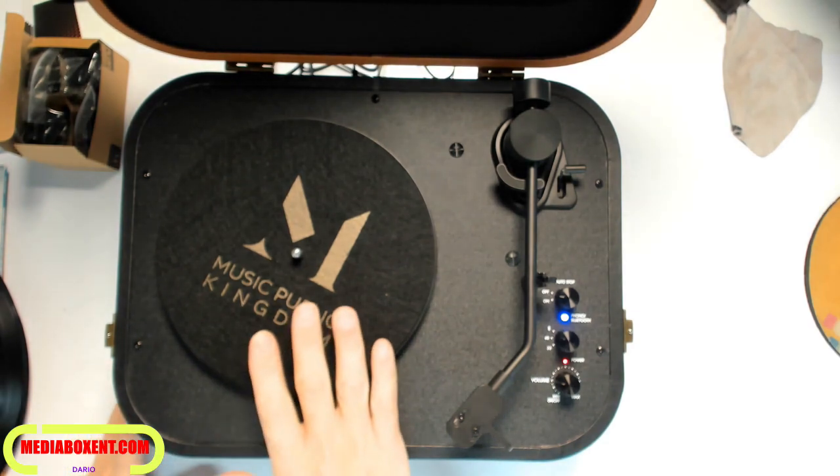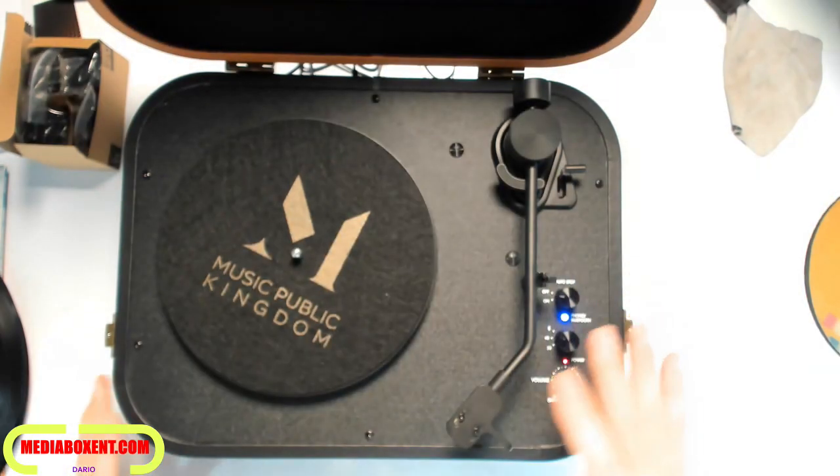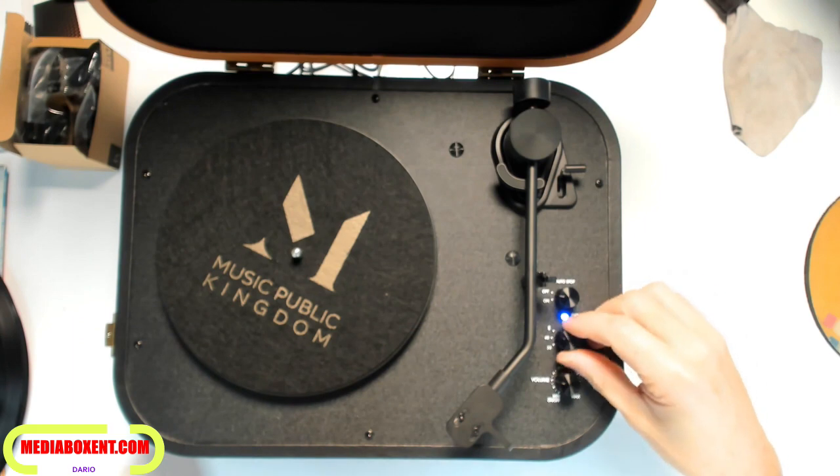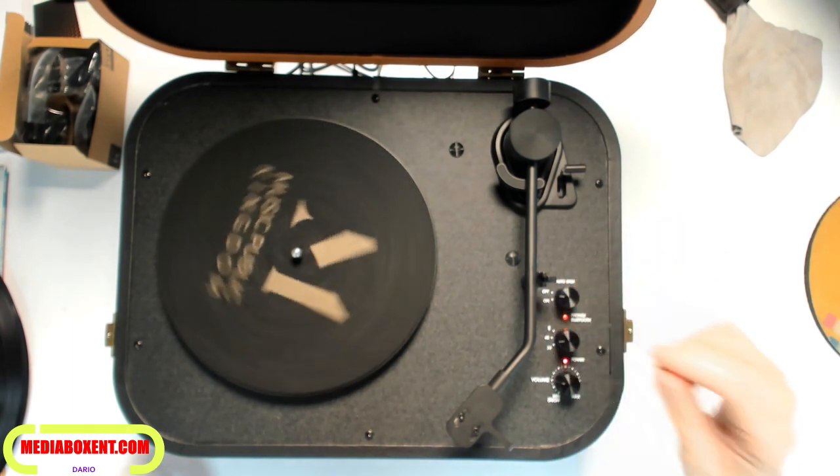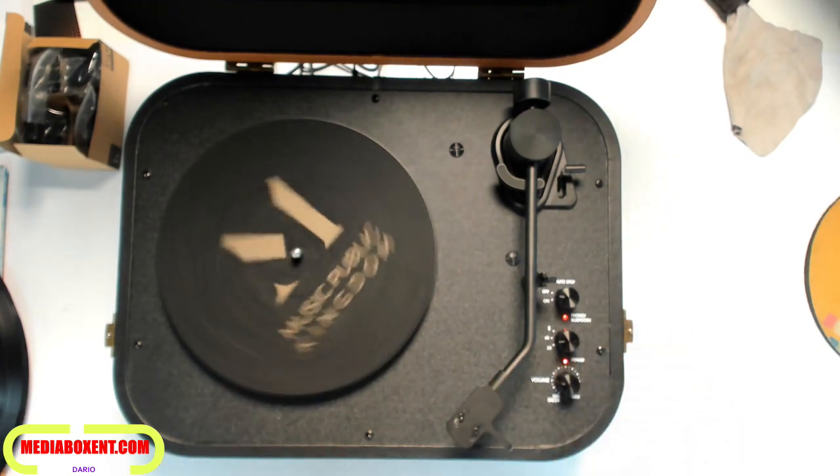It has a real, usable volume as a portable speaker. Note that it's not intended to play a record via Bluetooth, because it automatically turns off if you move the tonearm — as you can see here. When you draw it back it will become on again.